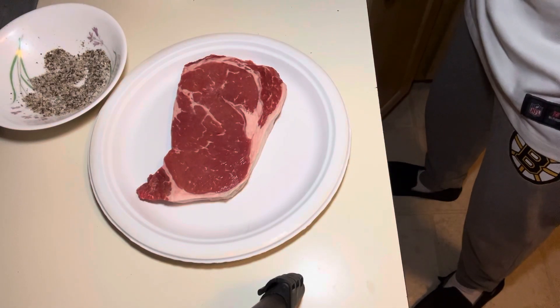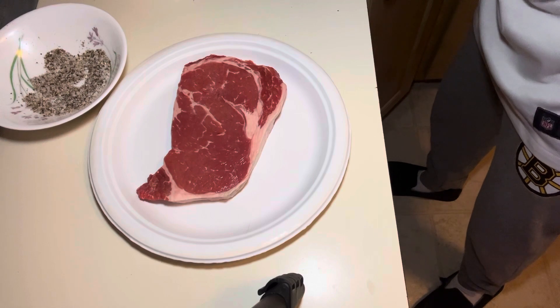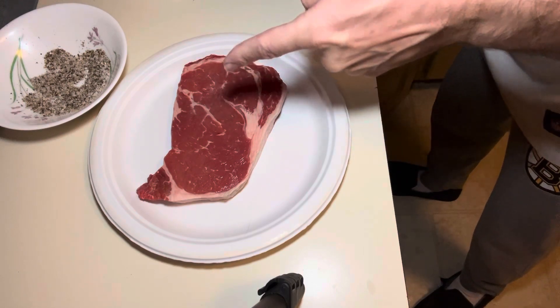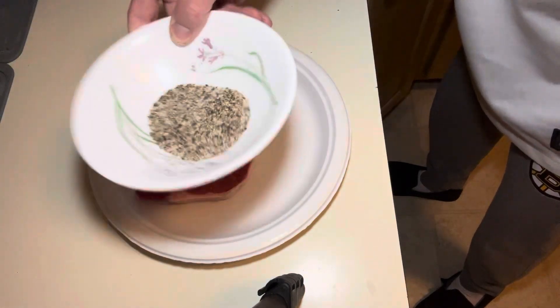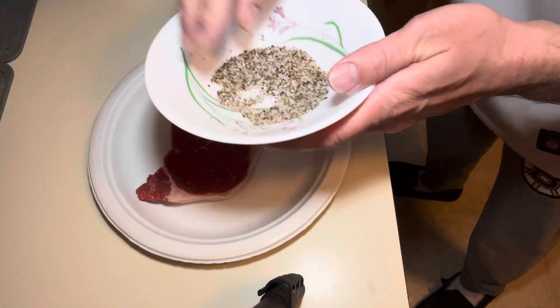Hey everybody, this is how you actually grill a steak that will be the best tasting steak you can have. Leave it on the counter, get your salt and pepper — sea salt and cracked pepper.